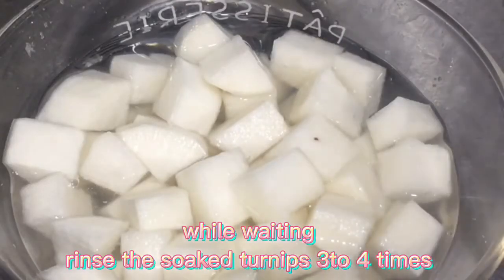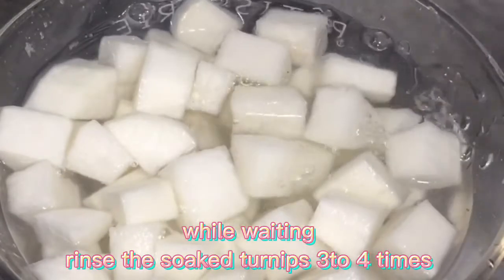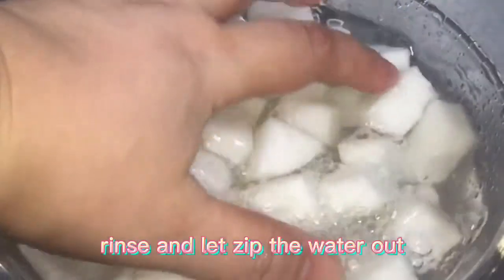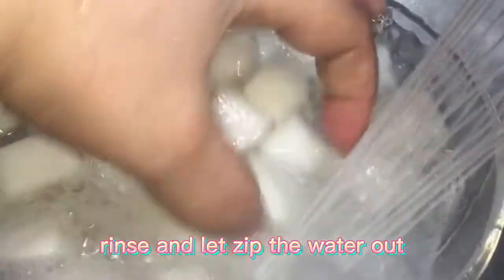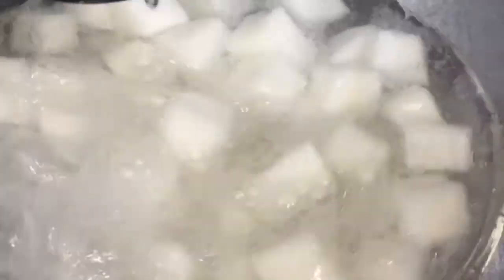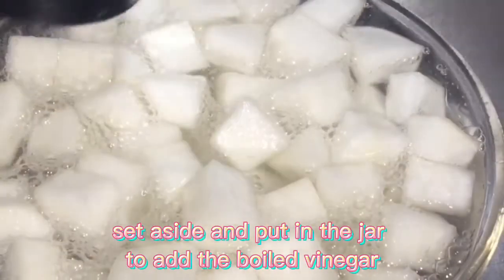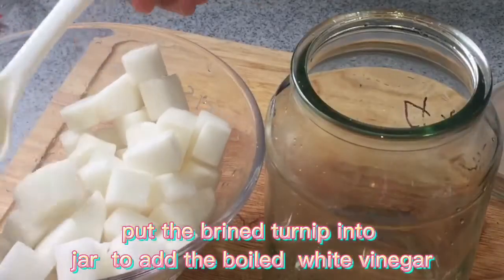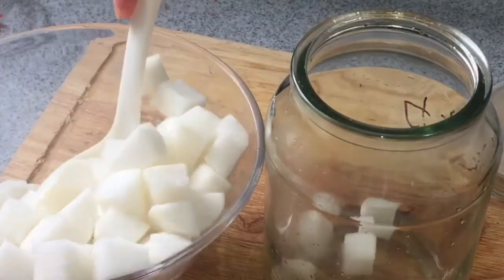While waiting, rinse the soaked turnips three to four times. Rinse and let the water drain out. Set aside and put the brined turnips into a jar, ready to add the boiled white vinegar.